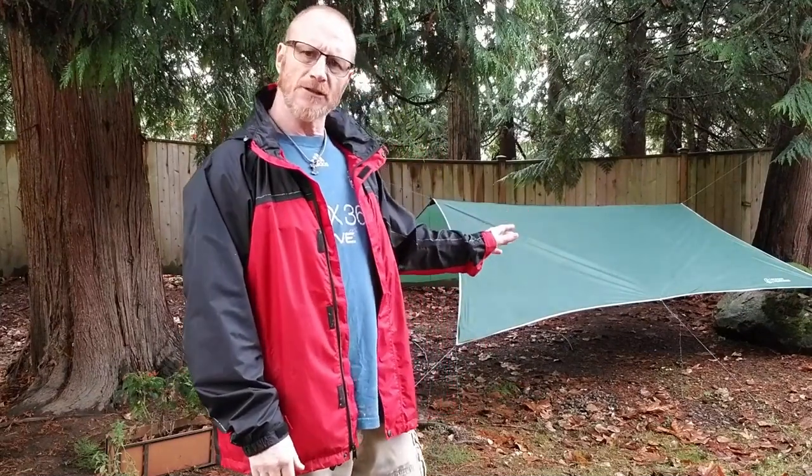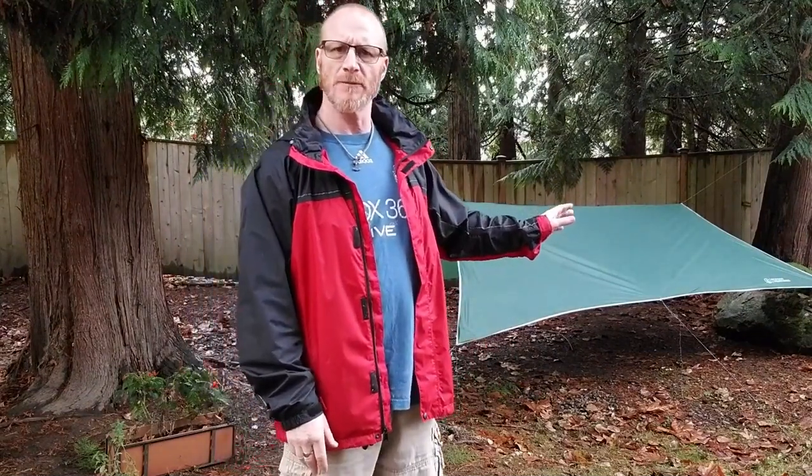So that's something to keep in mind if you're thinking about purchasing one of these rainflies. I've got it rigged up but it's too low for me, so I'm going to make some adjustments to make it higher up and more comfortable for putting my hammock under. Stand by — I'll get that all rigged up and show you what I've done.